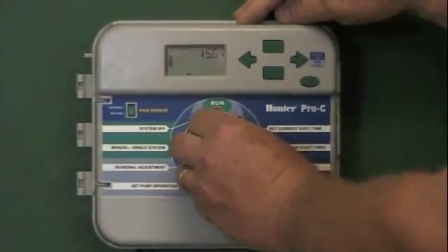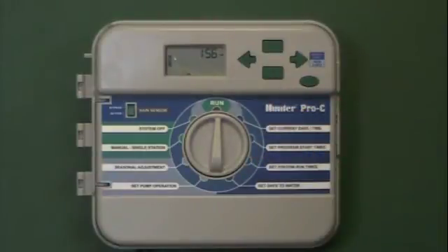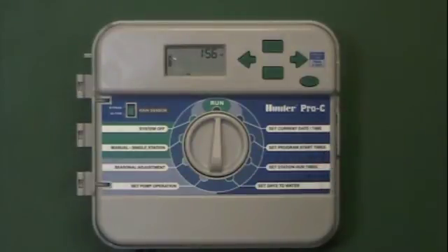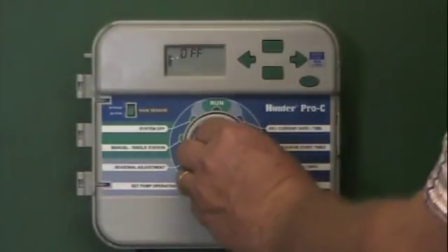Now let's go back to running the system on automatic, since we've programmed everything in for normal operation. If we leave the system in the run position, the clock will be shown, and the system will run on the programmed days, for the run times for each station, starting at the time of day we've told it. If we don't want the system to operate, we can turn it to the system off position. That suspends watering but the programs remain in the controller. The clock will continue to function, and whenever we're ready to resume automatic operation, we just turn it back to run.